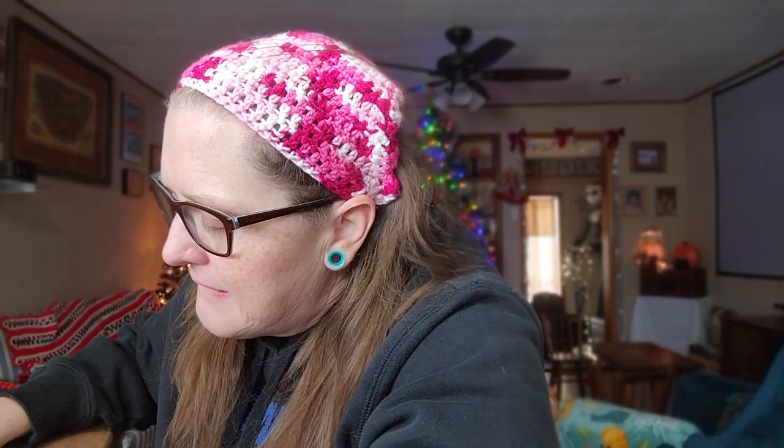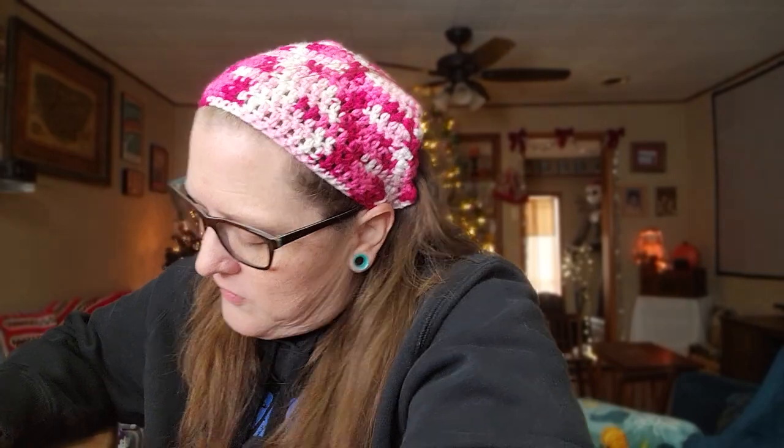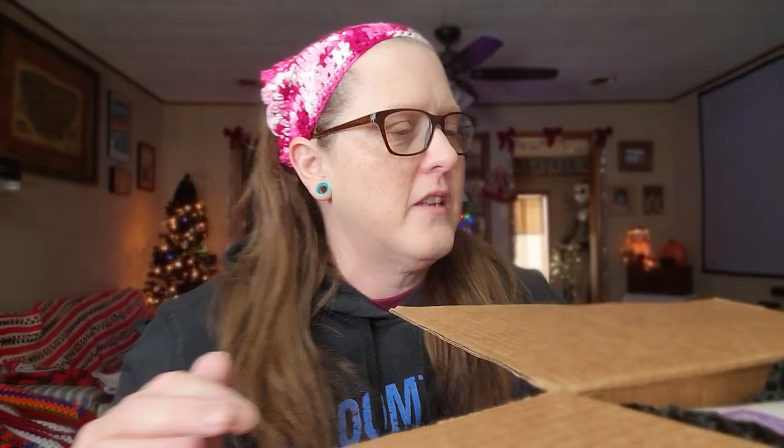Oh, she taped it good. The struggle is real. My stand decided to collapse so I'm putting it up here on the table. I'm excited — oh my goodness. She saw this yarn and knew she had to get it, so there's your sneak peek.